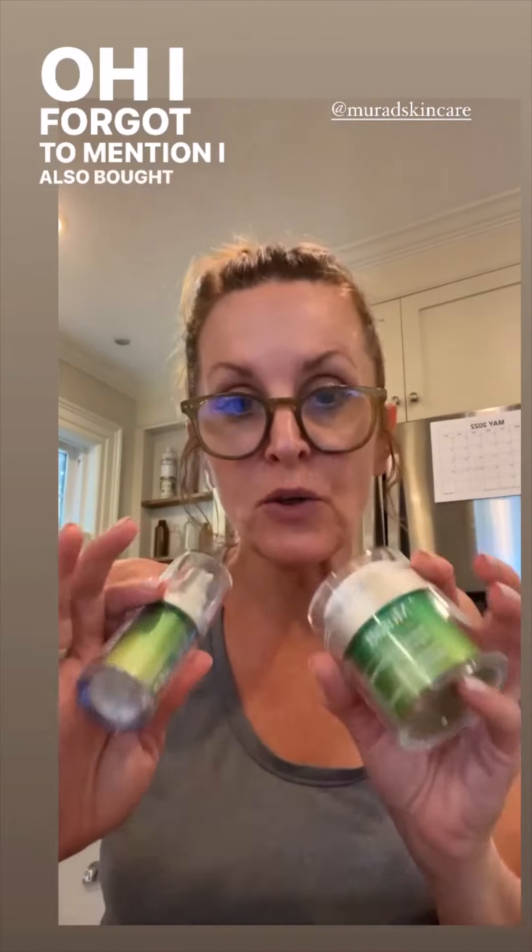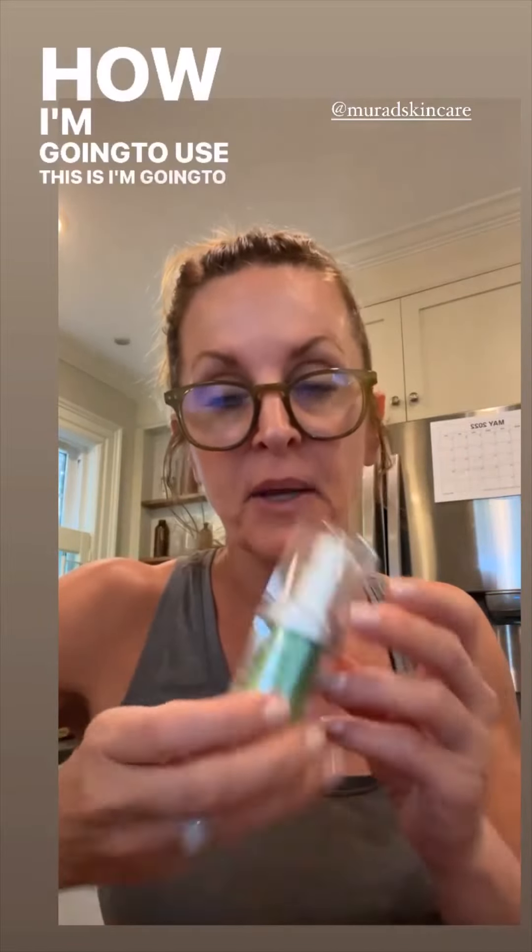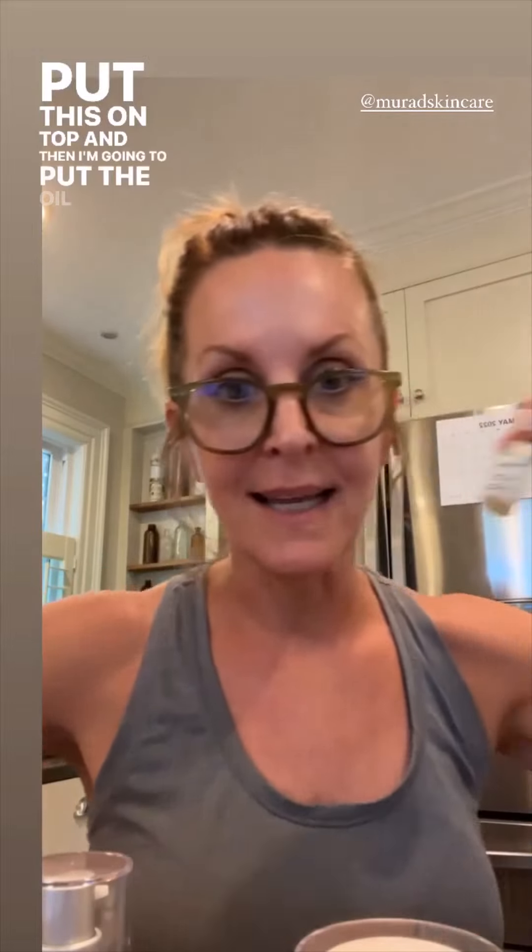I also bought these full-size products. This is the Retinol Youth Renewal Night Cream and this is the Retinol Youth Renewal Eye Serum. How I'm going to use this is: I'm going to wash my face, use the eye serum, then put the night cream on top, and then put the oil on top of that.